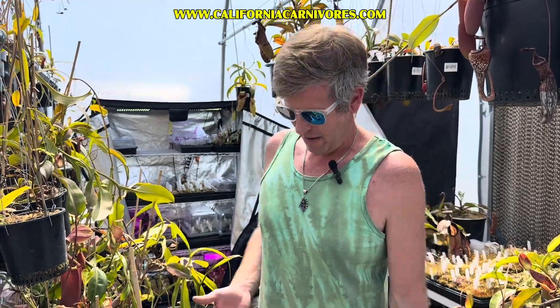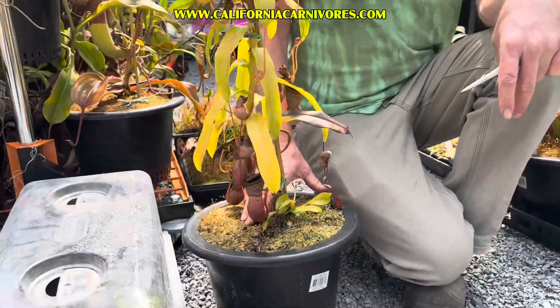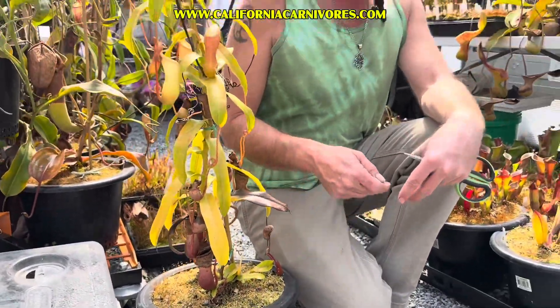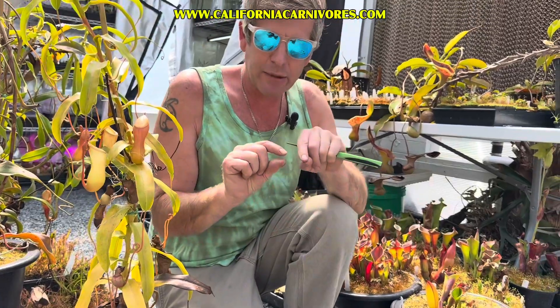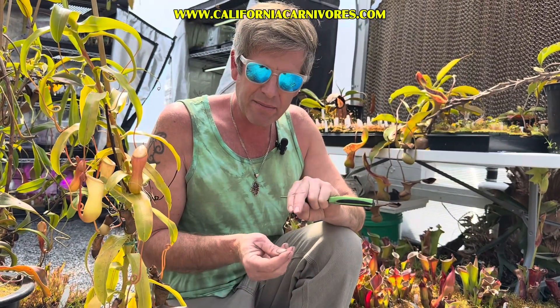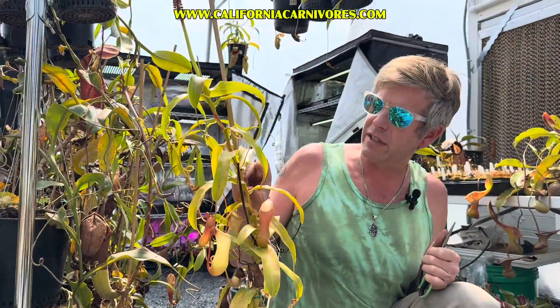Tropical pitcher plants — Nepenthes — are vining plants. You'd have a small plant down here, and as it's growing it's mostly going to have kind of tight nodes, especially ventricosa. The nodes are always pretty tight — that's the space between the leaves on the stem — just throwing new little leaves, new little pitchers at the end, until it makes kind of like a rounded merry-go-round of pitchers. Then at a certain point when it gets enough energy, it's going to head for that canopy in the jungle and start to vine, and that's when these nodes start to stretch out.